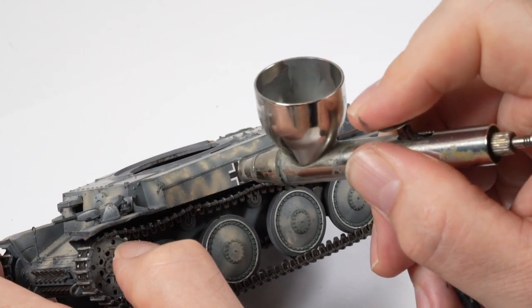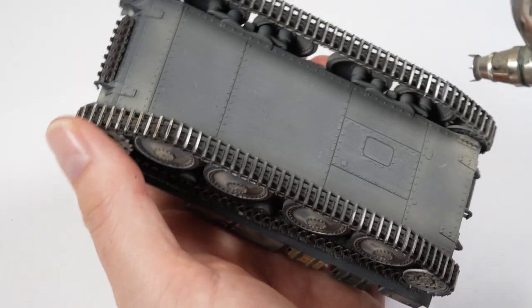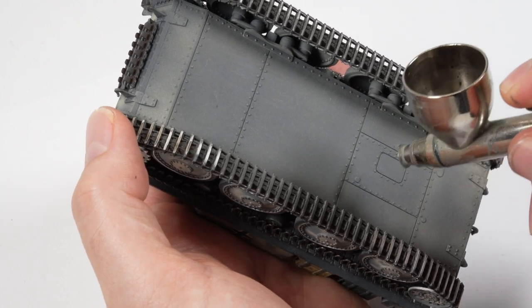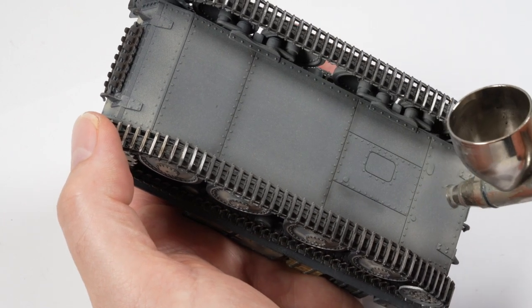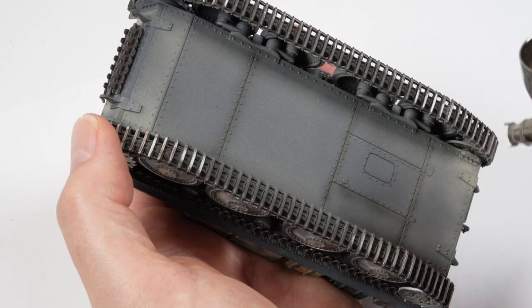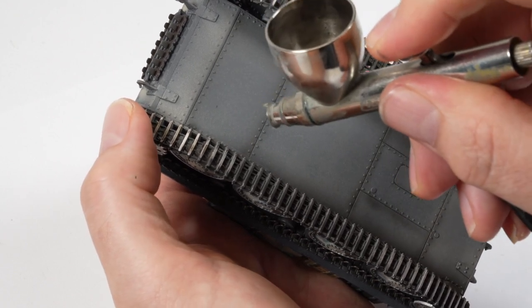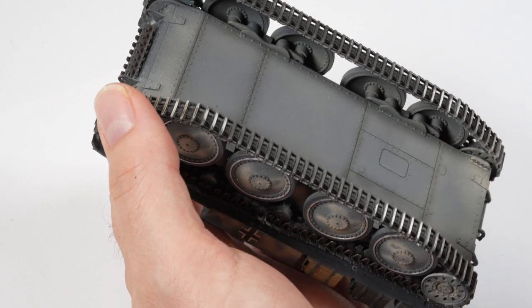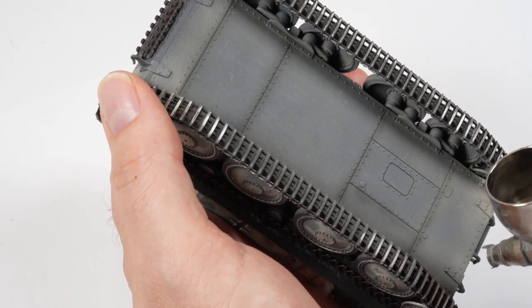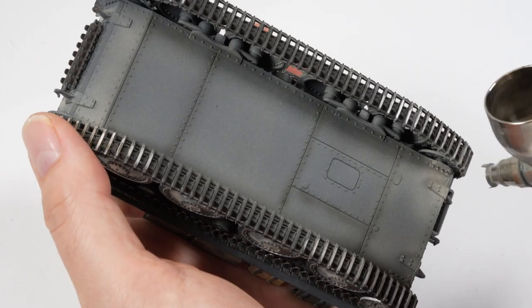Using a very heavily thinned mix of red brown and black thinned with isopropyl alcohol, I set about a post-shading technique. Testing the spray on the other side first, you can see that just by picking out panel lines and shapes you start establishing false shadows to extract depth from the model. I used the underside as a test bed to ensure the spray was working properly and the mix was adequate for the top of the model.